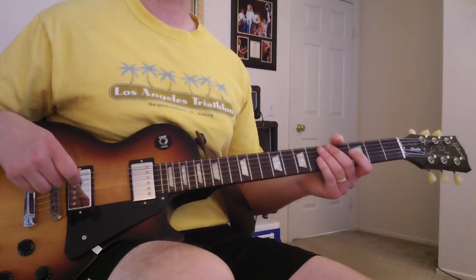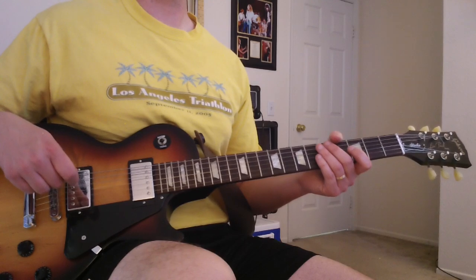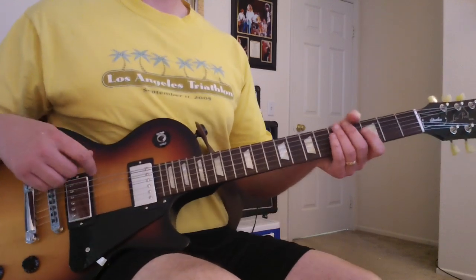Love Song by 311, who is covering The Cure, but 311 has a little bit more guitar in it, so we'll look at that one.